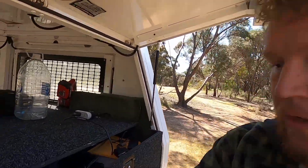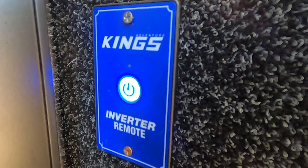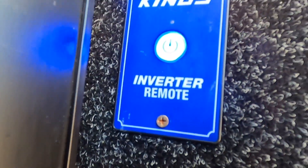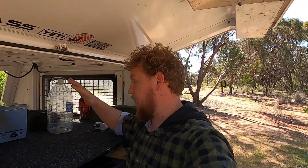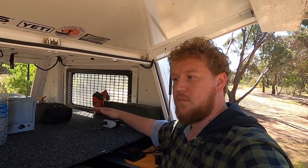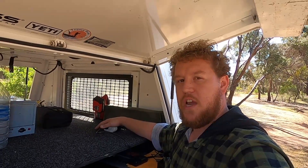That 240 volts would be really annoying if I had to walk around the other side every time to turn it on, so down here I've just got the Kings remote inverter switch — about 30 bucks from Kings. It simply turns on the inverter from this side and powers up all your 240 gear, then turns it straight back off again. That's how we control the power on this side — 240 runs over here and all the 12-volt stays on the other side, which is actually working out really well for us.